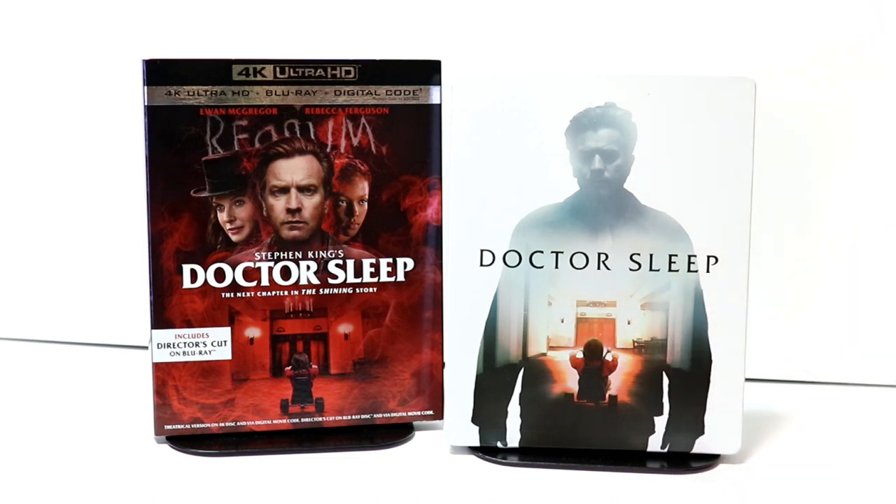Overall, I'm very happy with this particular steelbook release. Now, I haven't had a chance to see Doctor Sleep — I really wanted to see it in the theater, I just never got around to it. So I am definitely looking forward to checking this movie out.